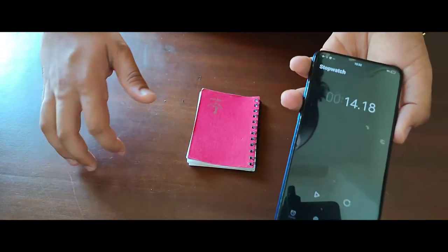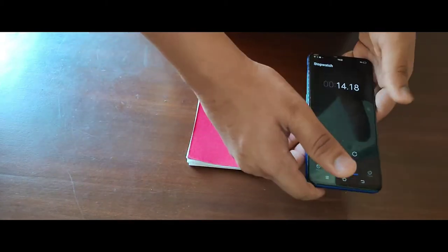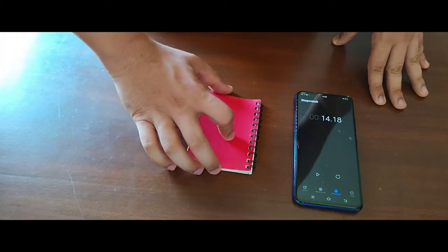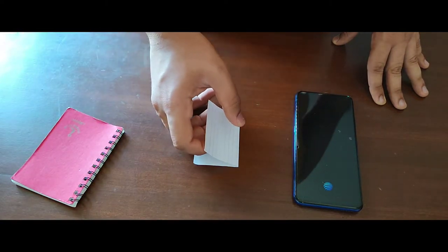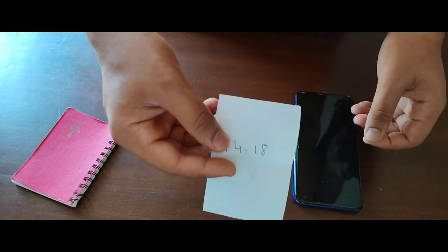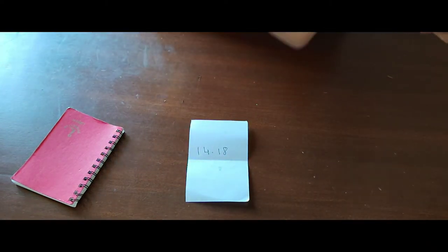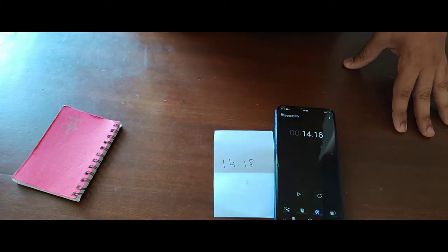And let's say they stopped right over here — one, four, one, eight. You see this notebook over here? Underneath this I made a prediction, which says one, four, one, eight. One, four, one, eight!